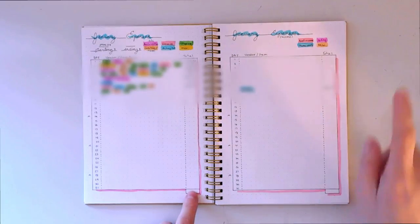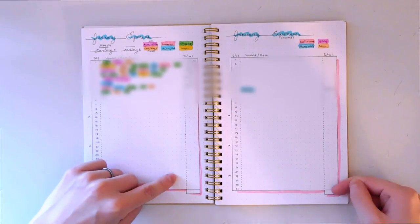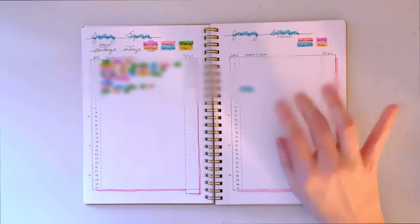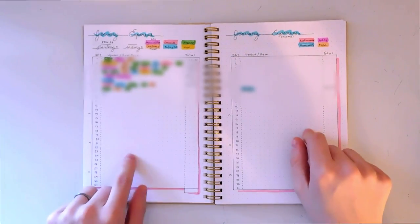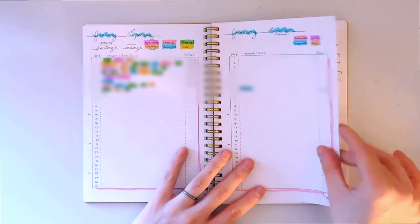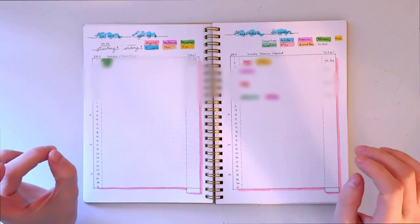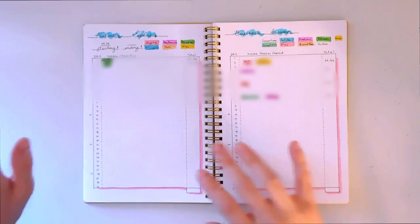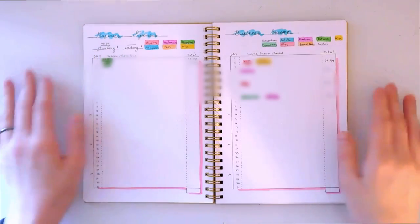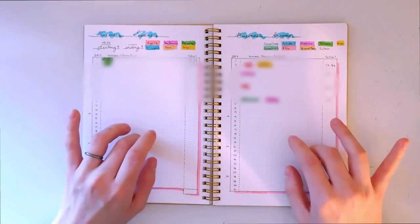Then I have the same thing for income, so I can see how much I spent versus how much I made. This page covers regular jobs — my husband's job and my part-time job — for our joint bank account, everyday living stuff. The next page is the exact same but for business stuff. I have separate bank accounts for family money and business money, so I thought it was very important to have two separate income and expenses pages.